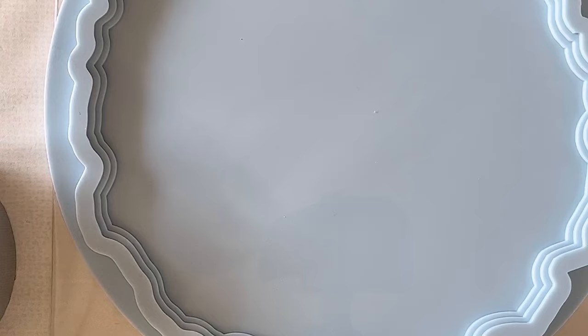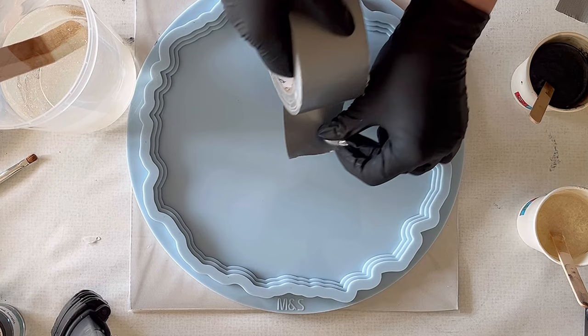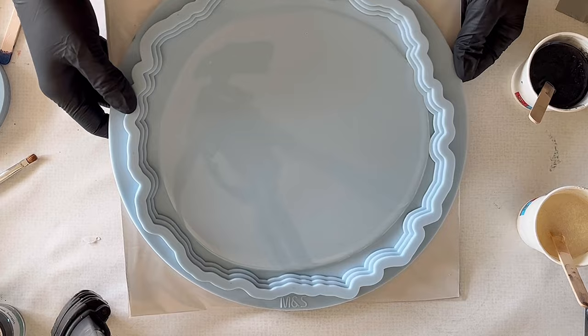Now I'm taking my mold — this is the L-size Cascade Tray mold, and it's the very first time I'm using it. I've had it for quite a while but now was the moment. Before I start pouring, I just make sure the mold is really free from dust. Then I'm pouring a thin layer of clear resin on the bottom of my mold just so that everything is covered, pushing it a little bit to the sides.